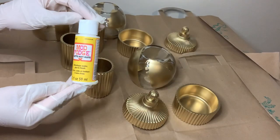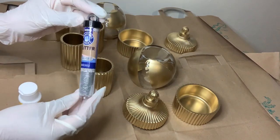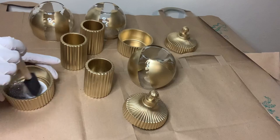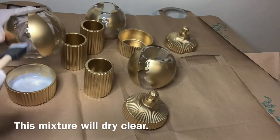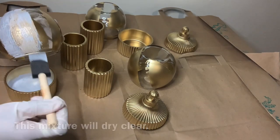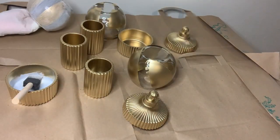I'm using some Mod Podge and this silver glitter to create a mixture to glam up my vases, and I'm applying this mixture to all of my items.